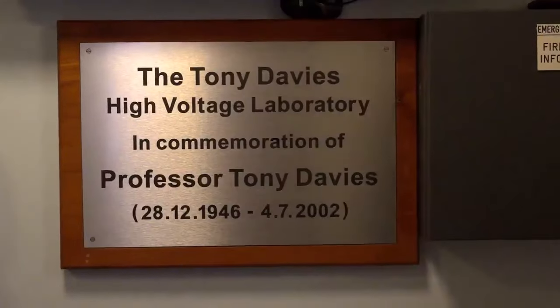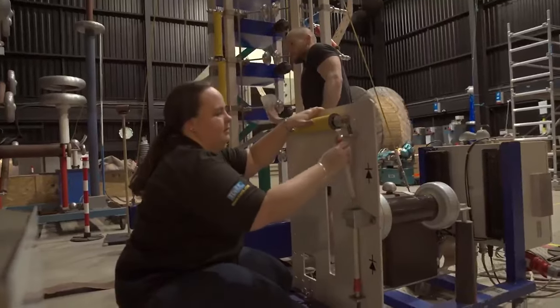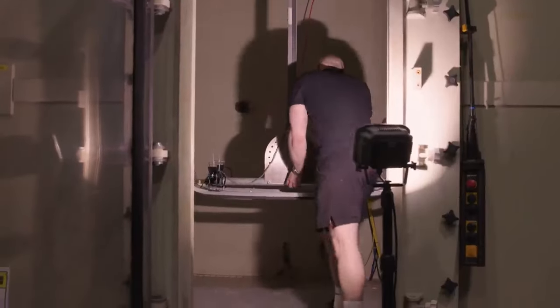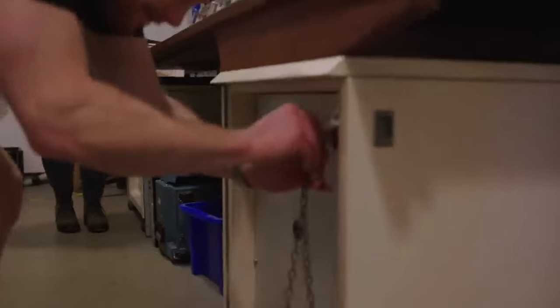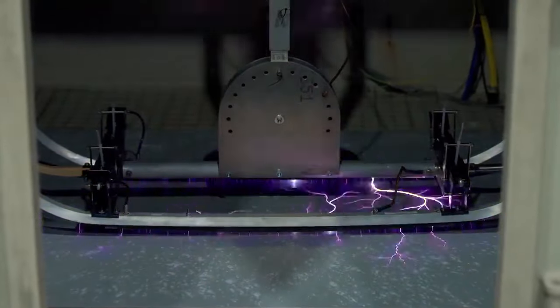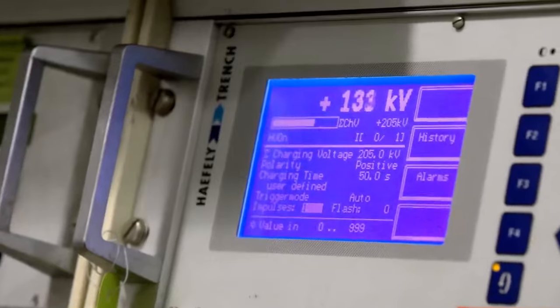At this present time we're testing a pantograph which has two slightly different designs associated with it. We've introduced an insulating horn to improve safety, and we're testing its performance and required clearances, as well as the standard pantograph. That means we apply a lightning impulse voltage of 193 kilovolts peak to work out the minimum clearance that will stop flashover.